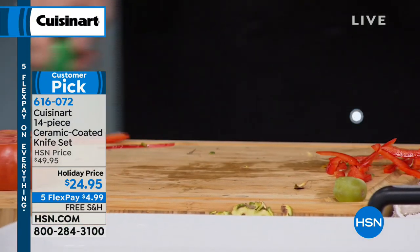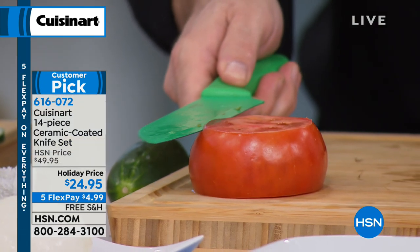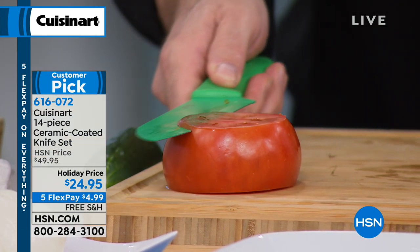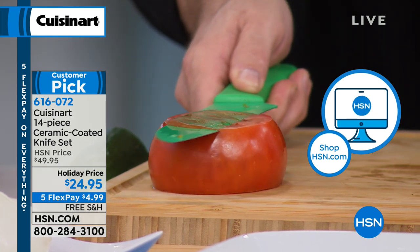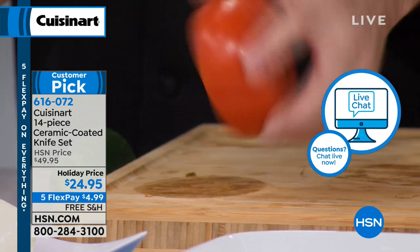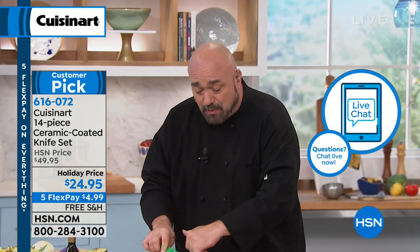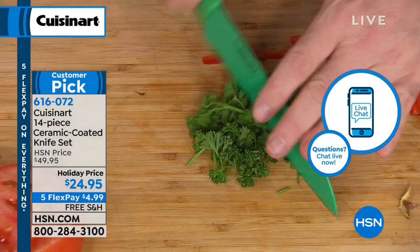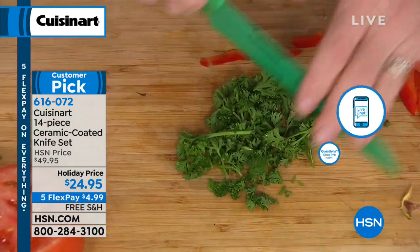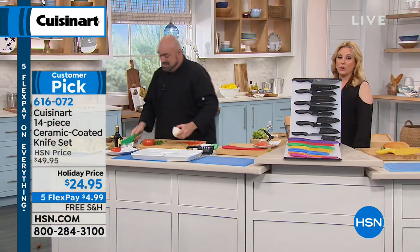I call this my father-in-law demo, because he keeps looking going, 'What's holding that tomato on the board?' Nothing. Isn't that fantastic? It's also got an herb curve, so you don't need a mezzaluna — you can do that rocking action. That's your Santoku knife, and it's just knife number two.